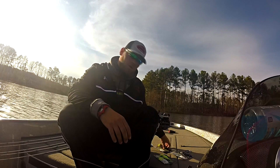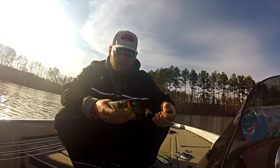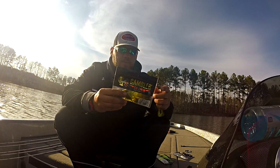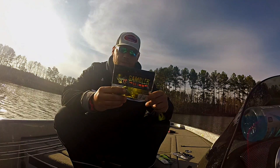Next time you're out throwing a chatterbait around, make sure you get some of the new tip colors from Gambler. Try a Burner Craw on the back of your chatterbait and hopefully you'll catch some bigger fish.